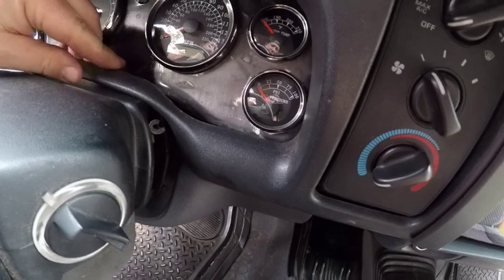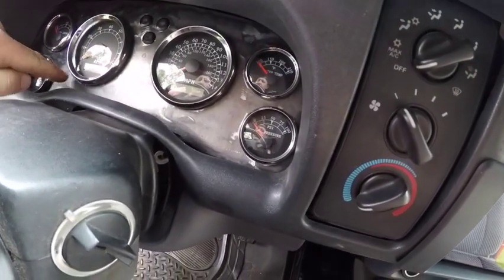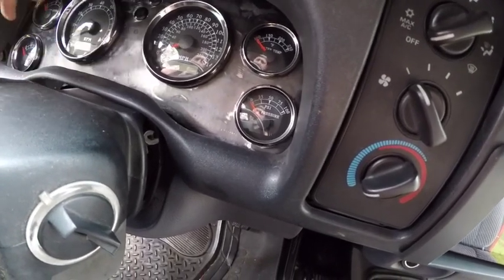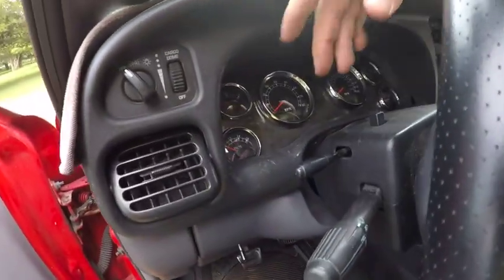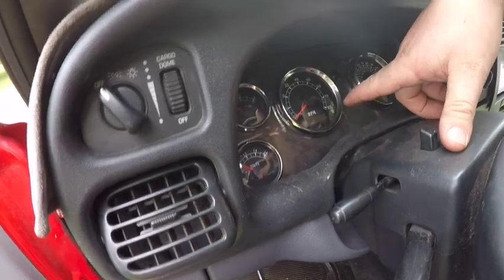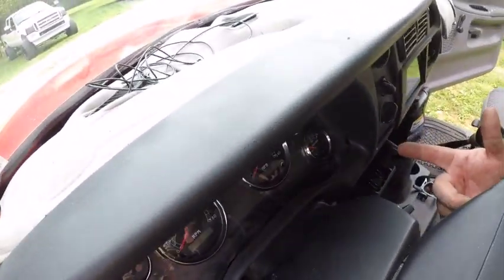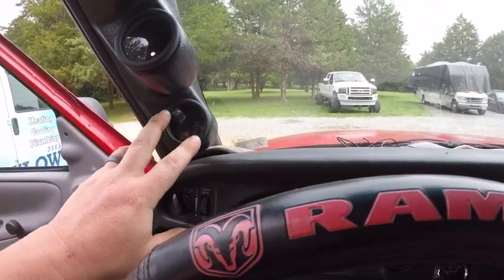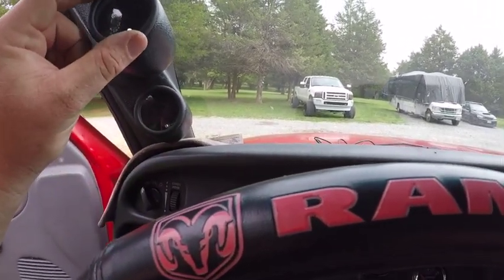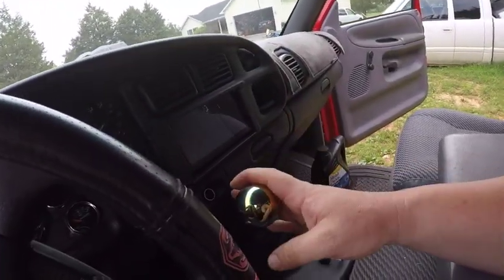My cousin did something pretty cool with his dash — he had to make the cluster himself out of steel. He said eventually it'll be getting painted or powder coated, but it all works: fuel levels, volts, RPM, miles per hour, oil pressure, water temp, boost gauge, exhaust, and fuel pressure. He's got the radio in there too, everything works.